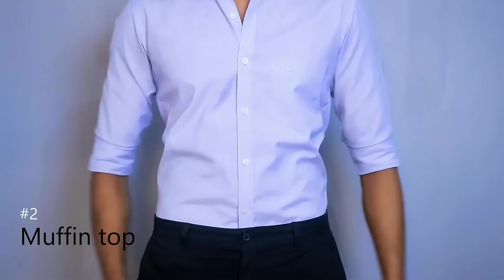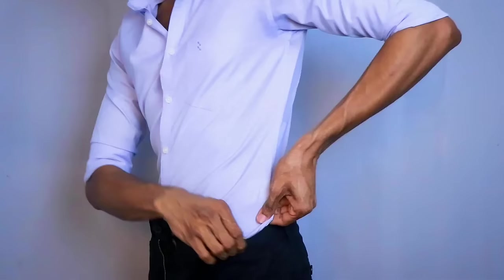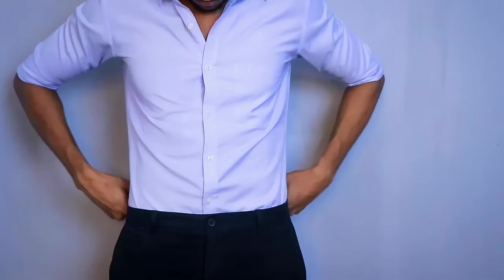We are still going to take a look at the Muffin Top. When you bring those shirts in, you can bring them a little tighter. If you are using these extra clothes, we can bring them to you. The solution is to bring them to a tailor — you can bring the excess fabric in. You can have your shirt close-fitting so the other ones are enough to lease your shirt.